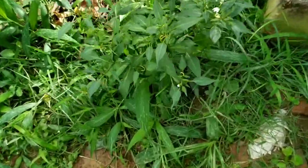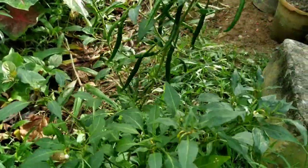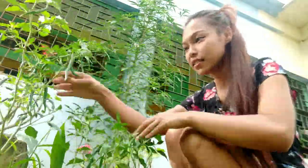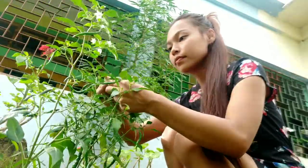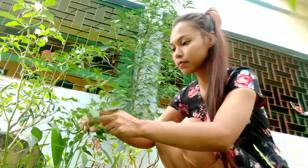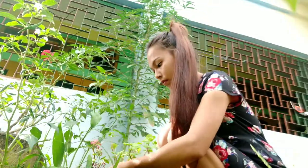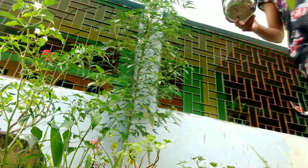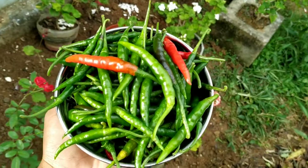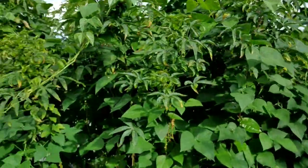Oh, I found a chili plant! Oh my god, it's bearing a lot of chilies. We have collected quite a lot of chilies today, and it's not like I'm going to use everything for today's chutney. So now let's go back to the kitchen.